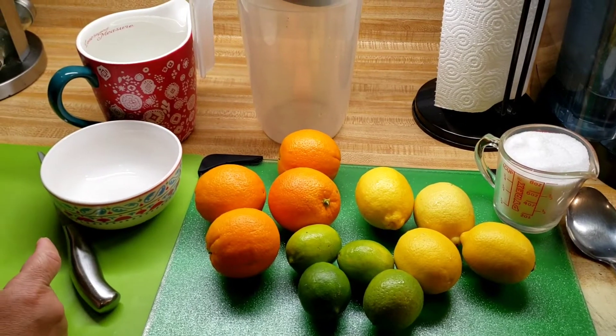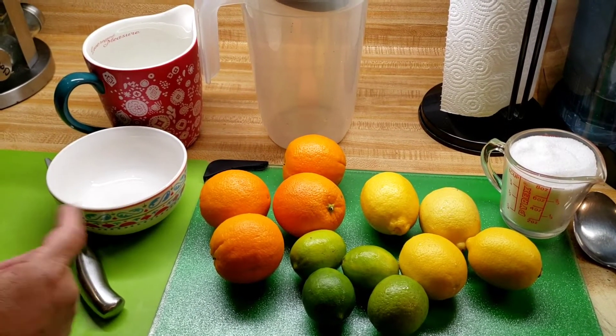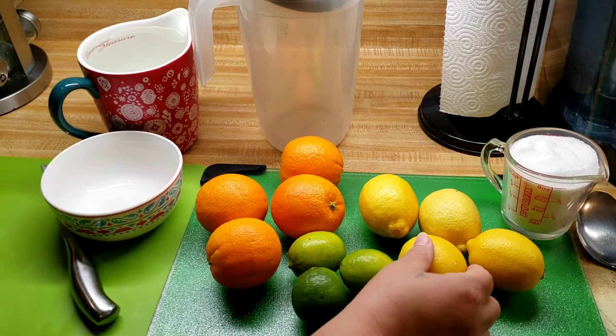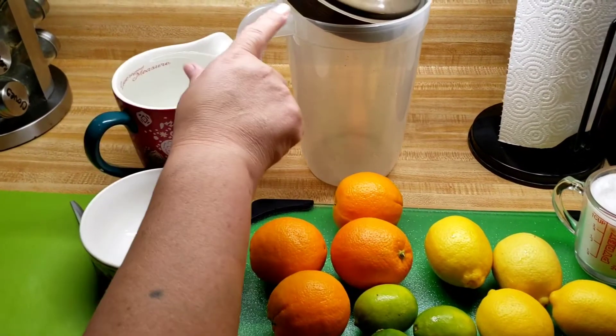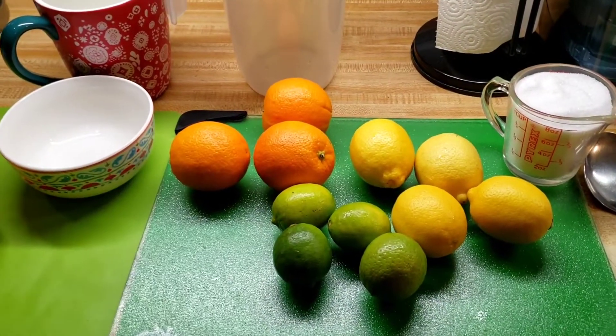Now I'm going to be preparing a citrus water and these are the ingredients that I'm going to be using: four oranges, four limes, four lemons, one cup of sugar, and I'm going to start with four cups of water. So I'm just gonna cut all of my citrus.